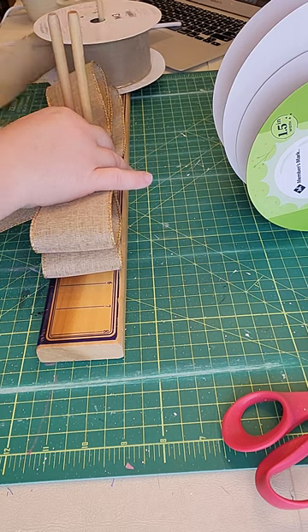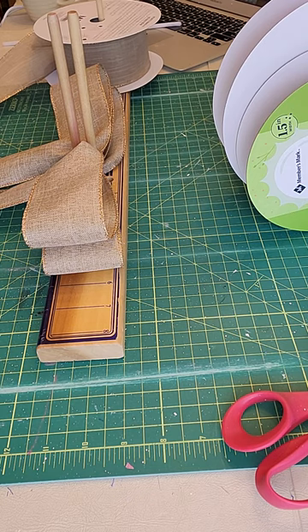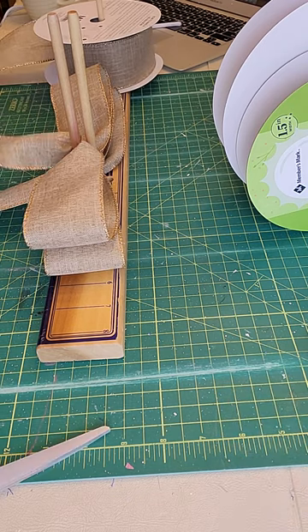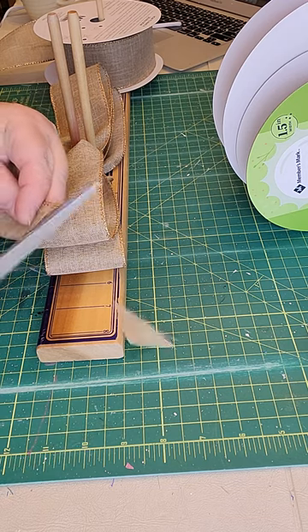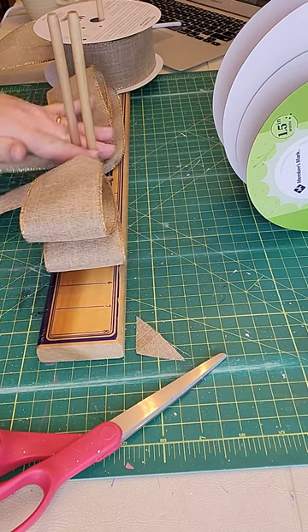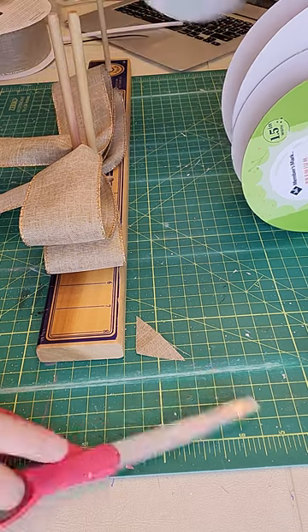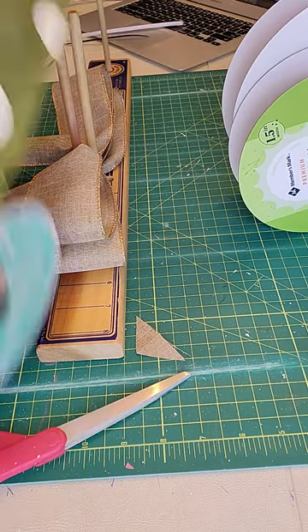I do have a few other bow makers but I always come back to this one. I've done two loops on each side, measuring out at five and a half inches. I've cut off the tails so that they're even in length and dovetailing them so that you have a nice crisp sharp point. I'm going to be coming in with a second ribbon.